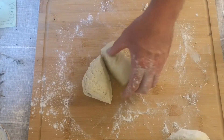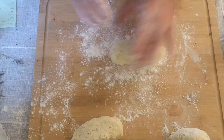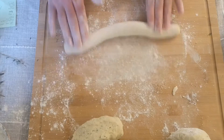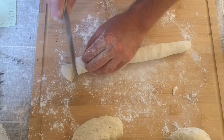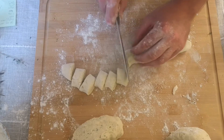Once your dough is nice and smooth, divide it into manageable sized pieces and reflour your surface. Flour the dough in your hands as well because it's still going to be pretty sticky, then roll each piece out into a thick sausage about an inch thick. Don't worry if it's not perfectly even, but try and get it as neat as you can. Once you've rolled it out, take your knife and cut the sausages into small pieces. Again, don't worry if they're not all the same size, but try and get them reasonably uniform if you can.